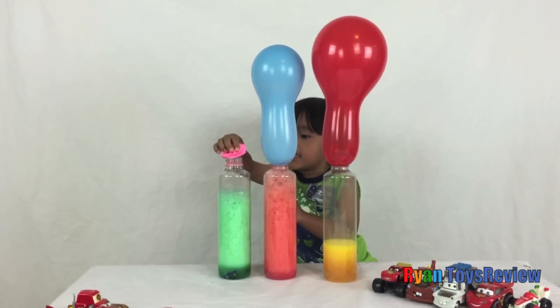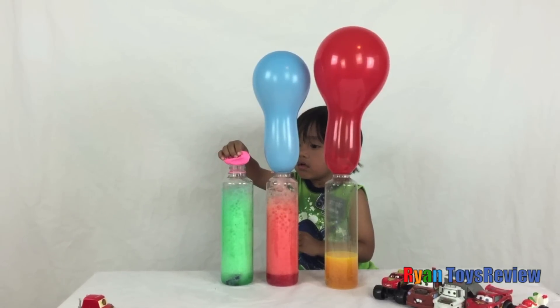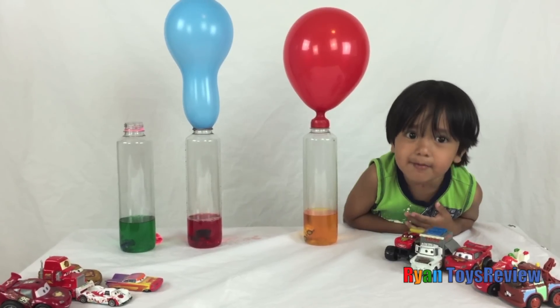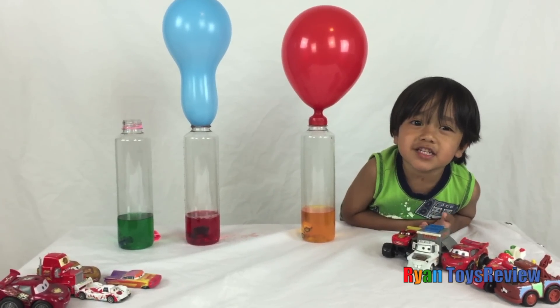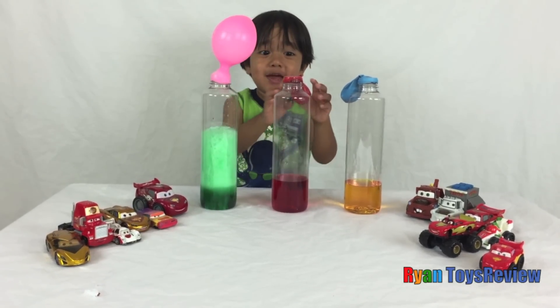Oh no! It's going to go up! It's okay! Do we want more air made by Ryan? Look! This is rectangle! Whoa! It's so big!